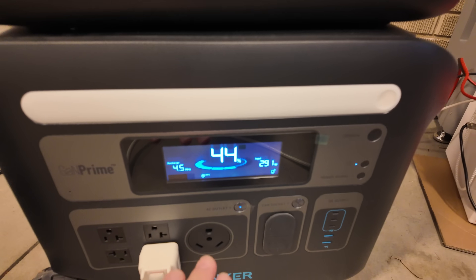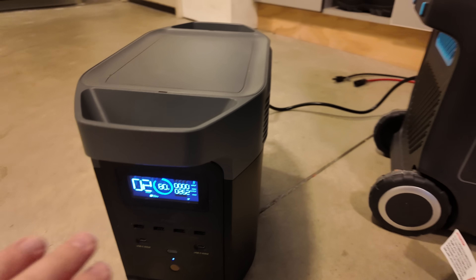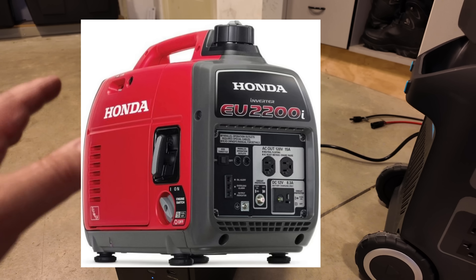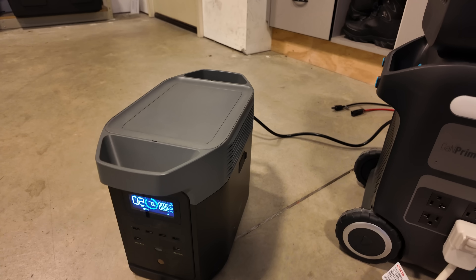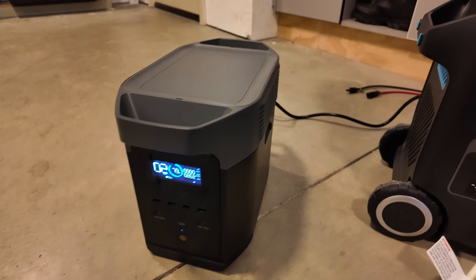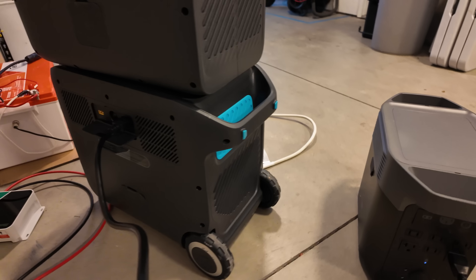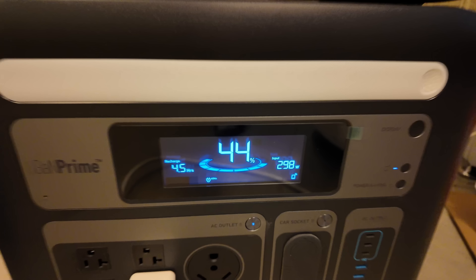How many of you have been in this situation before? You're running low on power on your power station, so you bust out the gas generator. We're going to pretend that this EcoFlow product is a small Honda generator — one of those EU2200i gas generators — because those can put out 1800 running watts, and so can this. You take the AC charging cord from your big power station and plug it into the gas generator. It starts up and begins recharging your power station.